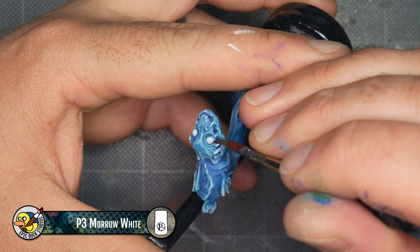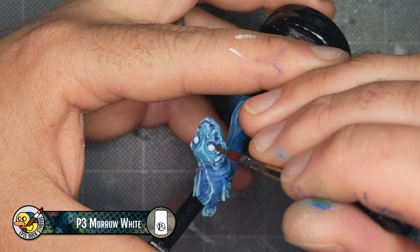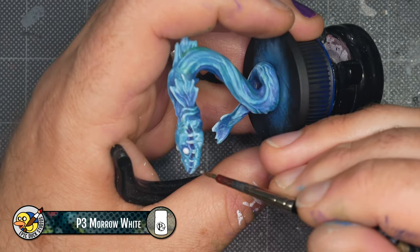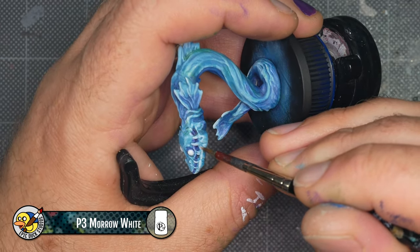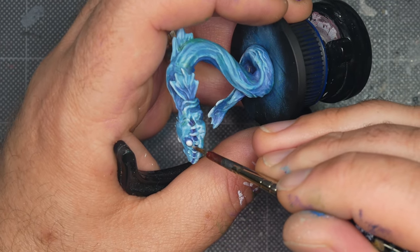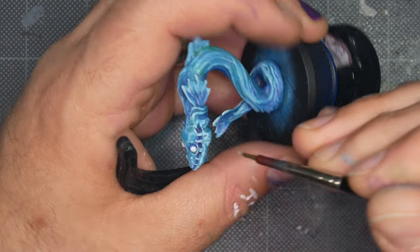Similarly, I wanted the eyes to stand out a little bit more, so I'm bringing just a bit of the purple tint around and underneath them. After I finished with the shading, I decided that some of the white spots could still be a little bit more vibrant, so I'm coming back in with some P3 Morrow White and just pushing a few of the highlights even further.